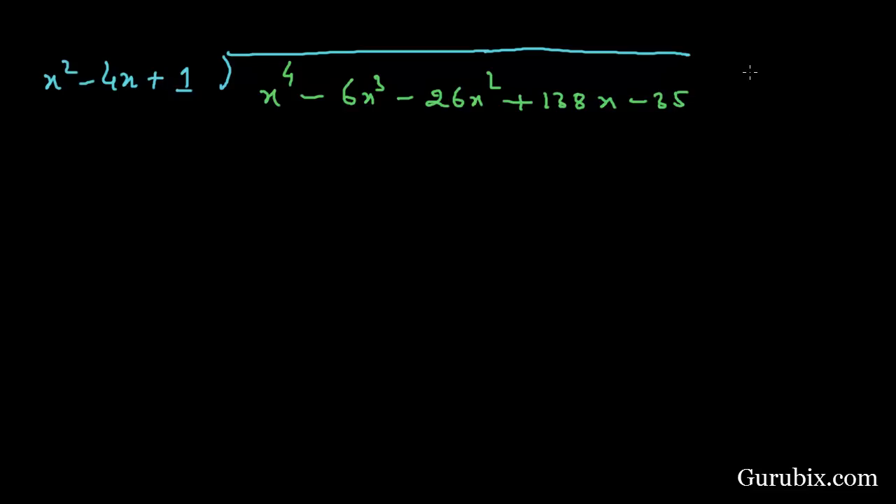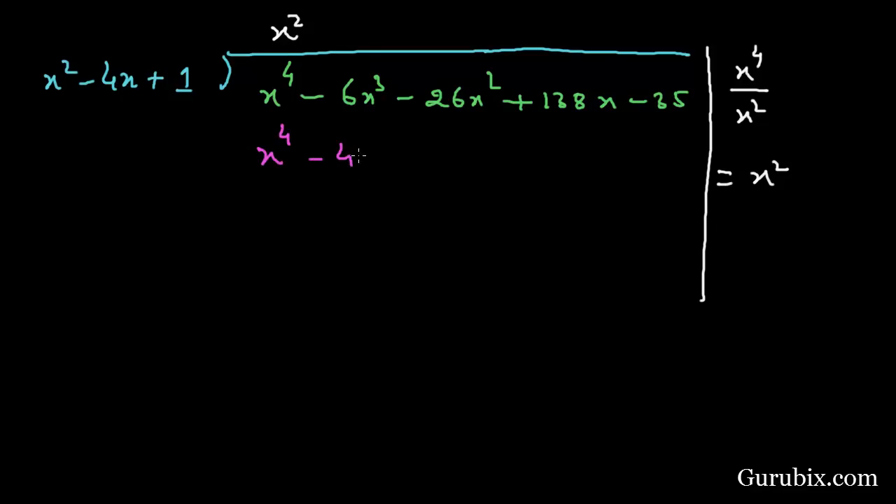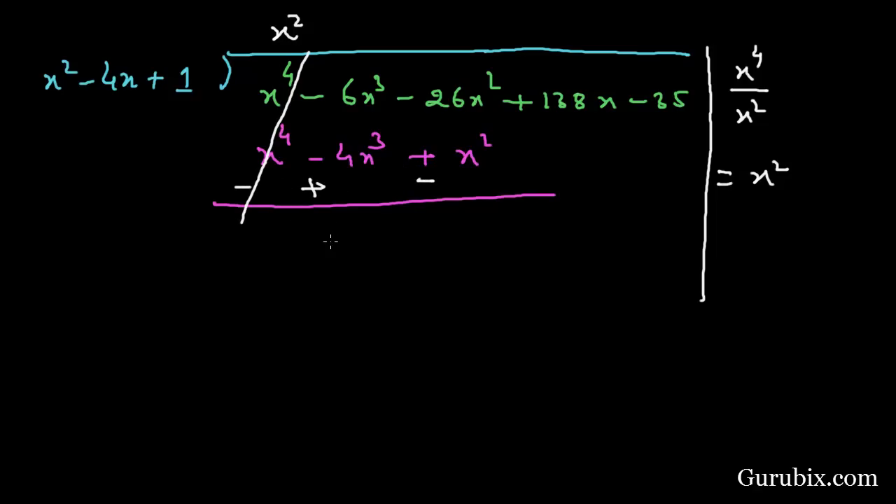We find the first term of the quotient by dividing the first term of the dividend, x⁴, by the first term of the divisor, x², giving x². We multiply all terms of the divisor by x², getting x⁴ - 4x³ + x². After changing signs and cancelling, we get -2x³ remaining.